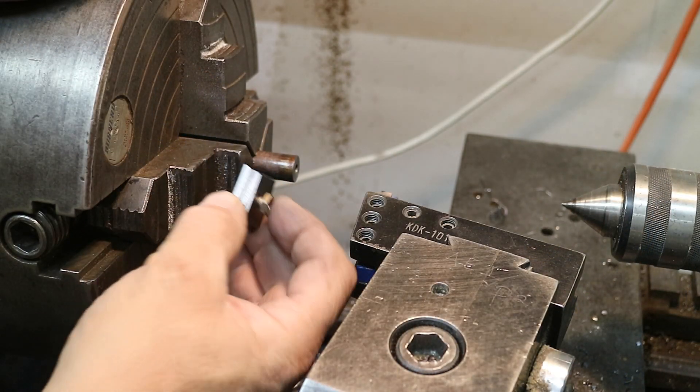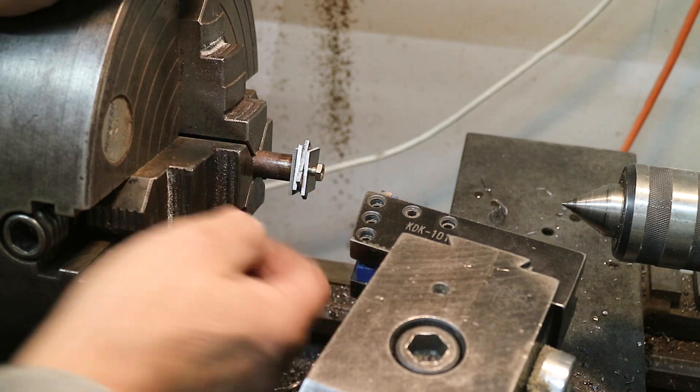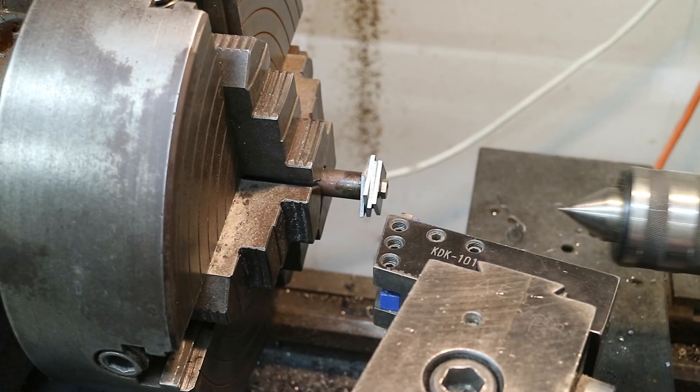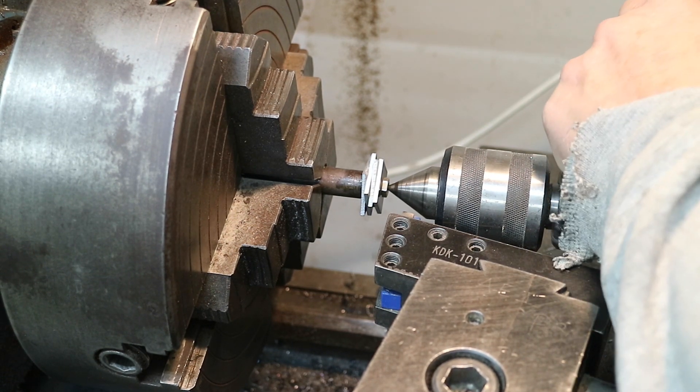I'm taking four washers at a time, screwing them into the blanks — these won't be my washers. Bringing the live center up here.